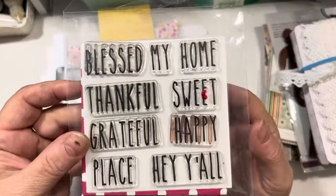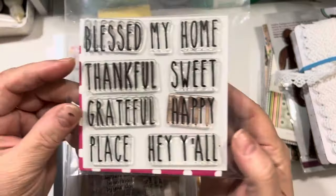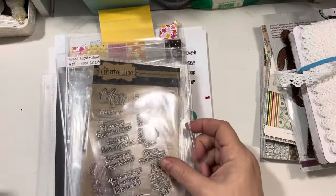This is from Paper Sweeties — I used to design for them. This is their sets of stamps: this one's called Mary, and I think this one's called Blessed. These are just some little word stamps, and I use the word joy and the word hope on my projects that I'm going to show you.